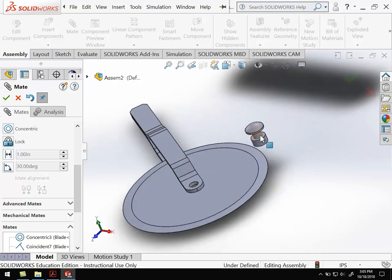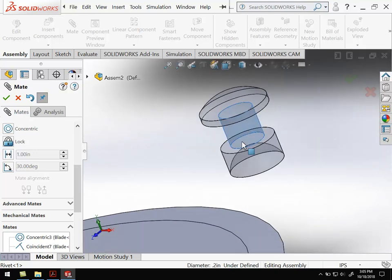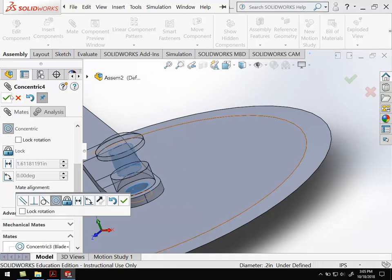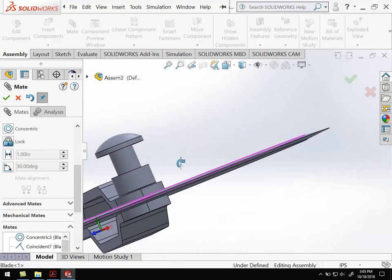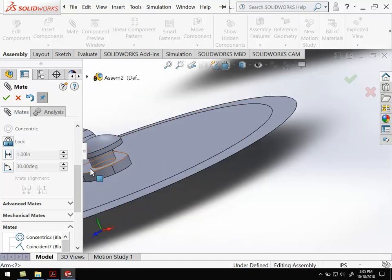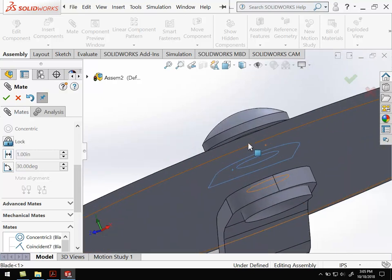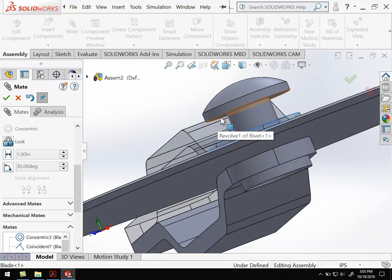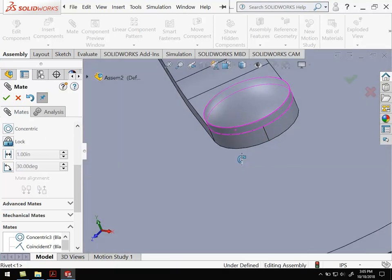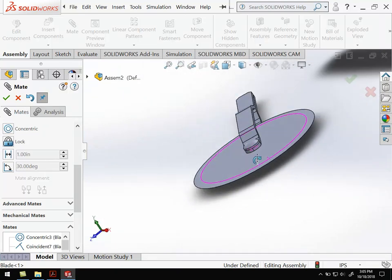Now I have to get the rivet in there. I'm going to take the outside surface of the center, smaller portion of the rivet and mate it to this piece here — that's one mate to align it. I'll pull the rivet through a little bit. Now I'm going to take the top surface of the rivet and line it up with the bottom surface of the rivet seat. And done — the rivet's stuck in there. Now I've got the rivet holding together the arm and the blade.